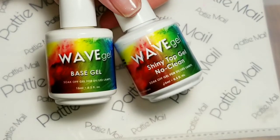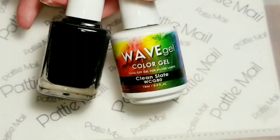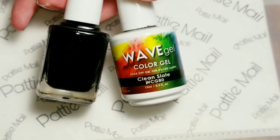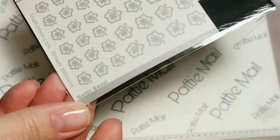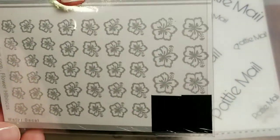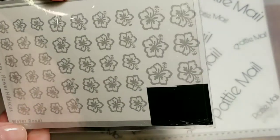So let's get started. I'll be using Wave Gel's Shiny No Clean Top Coat and Base Coat, and I'll be using Clean Slate, and I'll be using these Hibiscus water decals from She Modern — they are the silver matte.